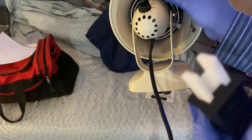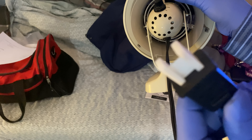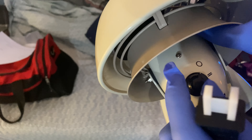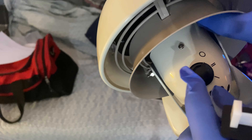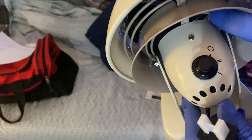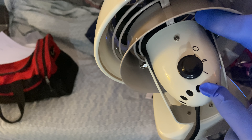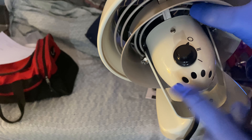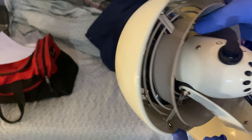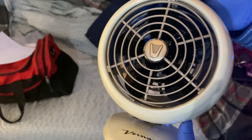Now, they package everything up perfectly. And this is a little protector right here to protect the prongs on the cord. They really do care about their customers. This is what I was talking about — a modern switch as opposed to the rocker switch, where you just click back and forth, like what I have on my drum fan. I'm surprised they did away with that. They used to have that on the back. But oh well, it is what it is. They put a more modern switch. I guess they wanted to look more modern, even though it's still somewhat got that vintage style.